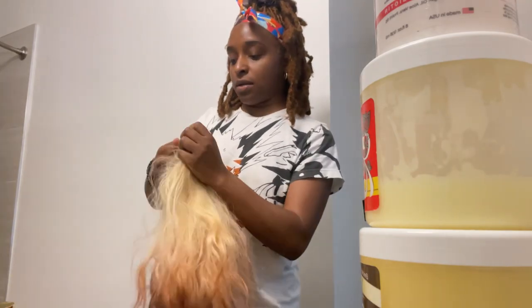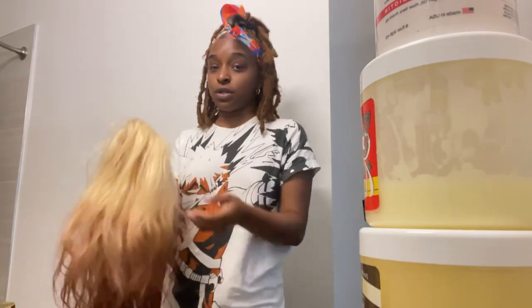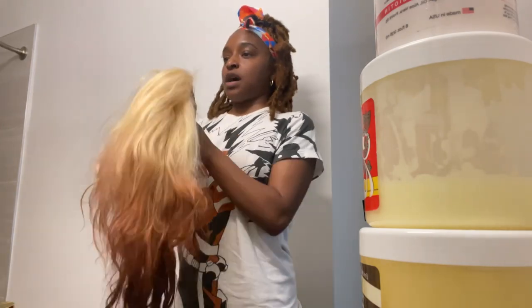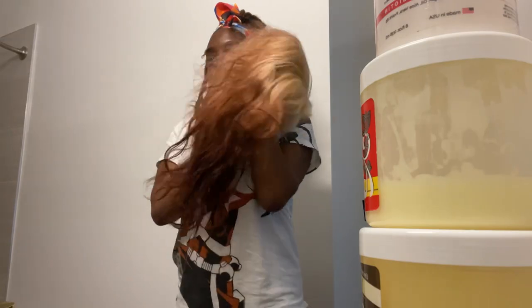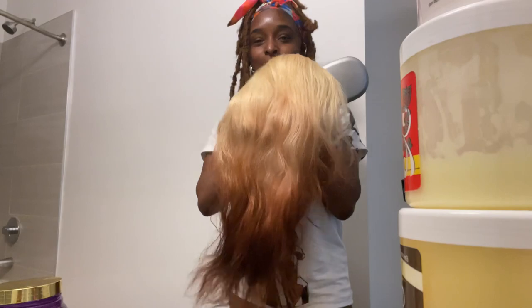I also have another 613 because I want this to be an ombre. I already got the hair dye, I've been watching YouTube tutorials, I feel confident — but I also felt confident about the ombre before, so I don't know. I've combed out the wig though; this ombre really could have been so cute.